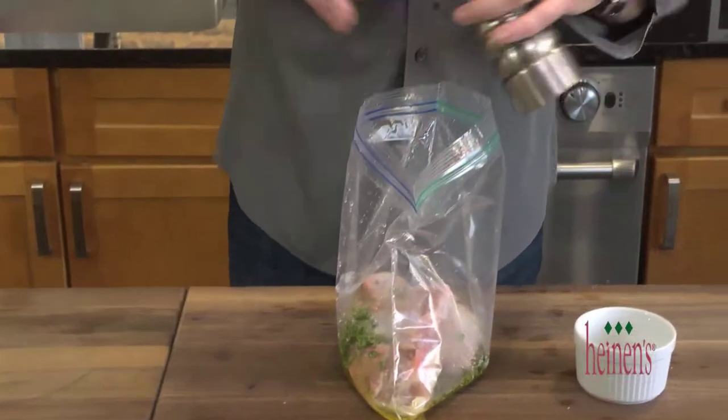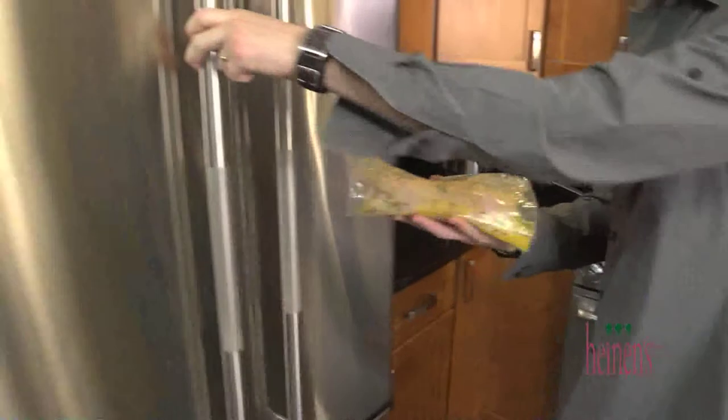Mix it around to completely coat the chicken on all sides. We're going to let this marinate in the refrigerator for 30 minutes.